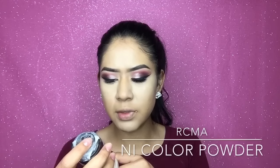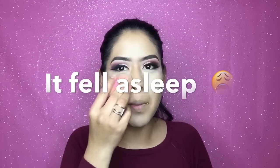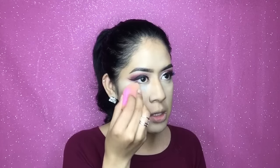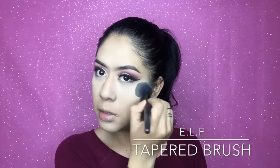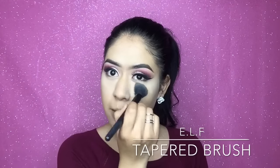Now I'm going to set my under-eye and for that I'm using the RCMA translucent no-color powder. With the same beauty blender I'm gonna grab some translucent powder and just dab it under my eye. Then I'm using an angled taper brush to dust the powder out, because I don't want it to look too powdery.